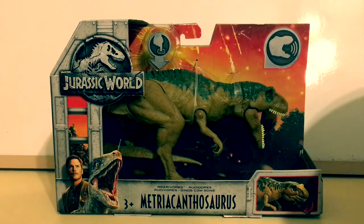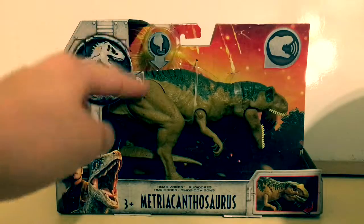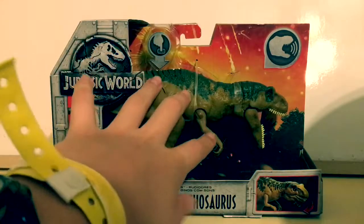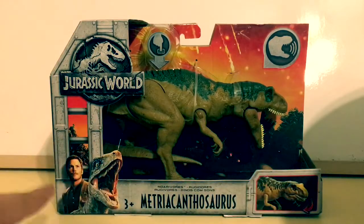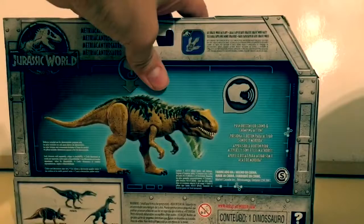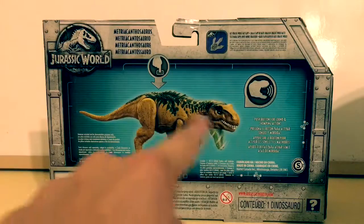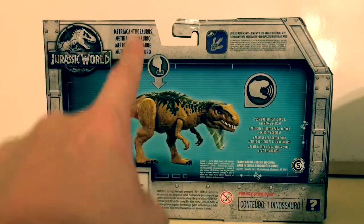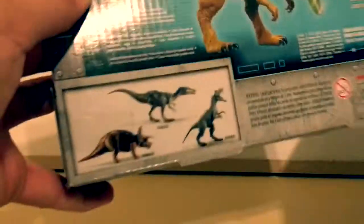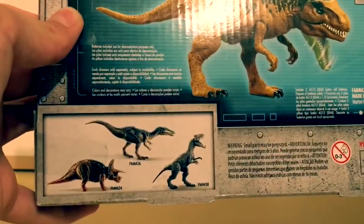I think we all know by now what the packaging looks like. It says Jurassic World, there's the volcano, the dinosaur right here. Then it says the name of the dinosaur, how the action feature works, Blue and Owen. We'll turn it around and there's the action figure again and how it works — push button for sound and chomping action — and then all the different languages, Jurassic World Facts app, and all of the other dinosaurs that they're advertising.